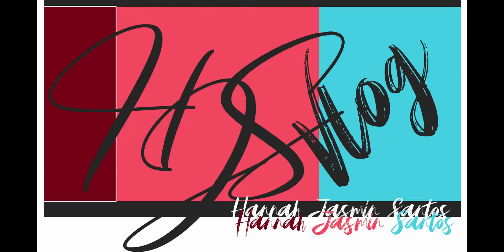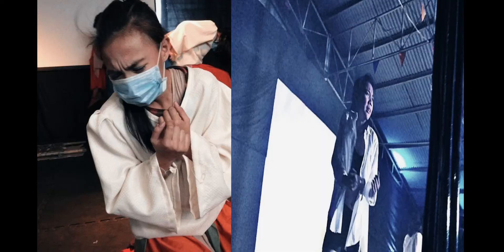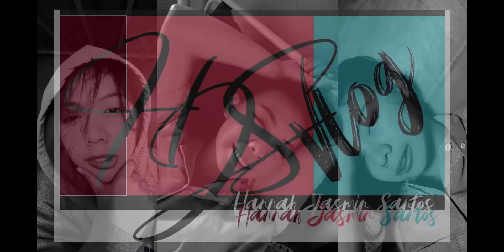Hello everyone, I'm Hanna Jasmine Santos and welcome back to my YouTube channel. For today's video, we will make Experiment Number 1 called NOT GATE. This is an experiment in my subject, Logic Circuits and Switching Theory Laboratory. I'm currently studying at the Technological University of the Philippines, taking the Bachelor of Engineering Technology, major in Computer Engineering Technology. So let's start!